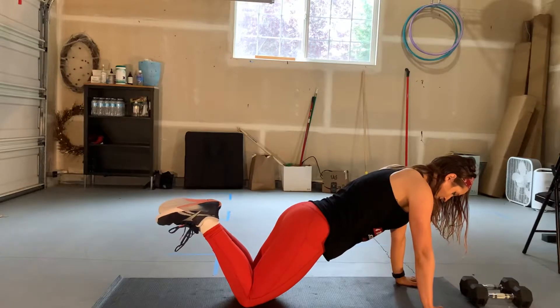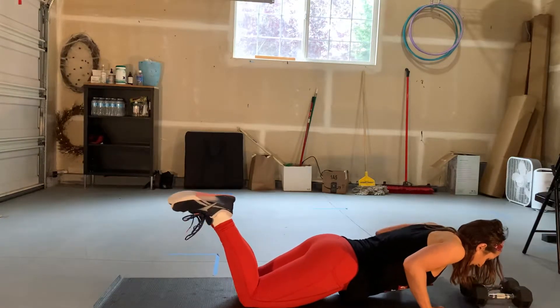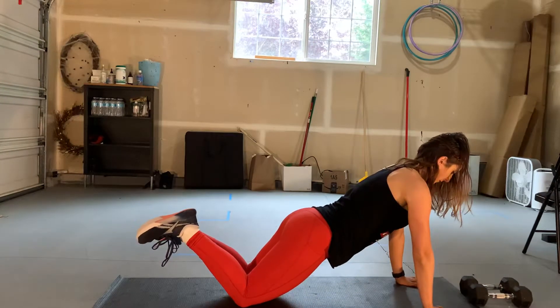Bring your feet up until your body is a straight line. And then bring your chest down towards the ground. Try to keep your head forward, not tucked in. And then push yourself away from the ground.